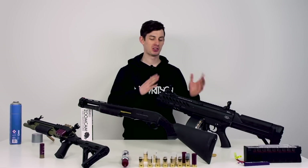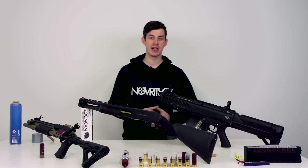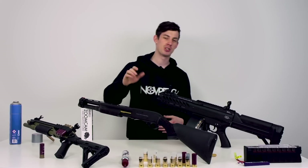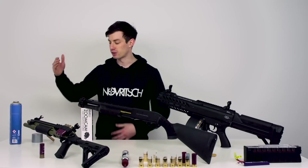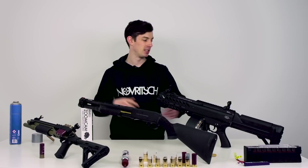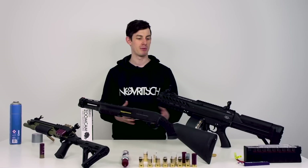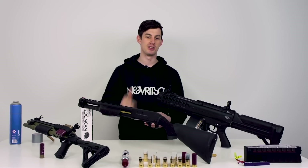That was the quick rundown of the three different shotgun types. The Tokyo Marui SGR-12 is provided by Shoot Club in Germany — link is in the description. The EMG 870 from Evike.com is also linked in the description. This one was provided by Sky Airsoft. Hope you guys enjoyed the video — let me know which one you would prefer, or maybe you own one of them. Maybe I missed some aspect — let's start a discussion in the comments and I'll see you guys in the next video.